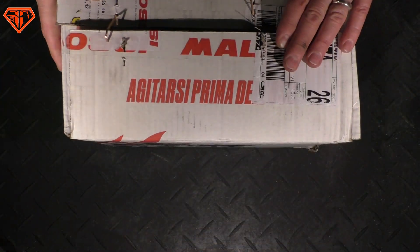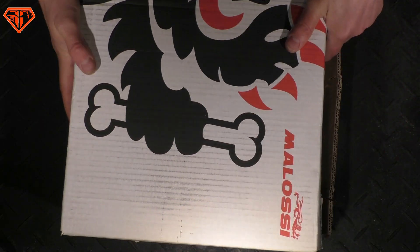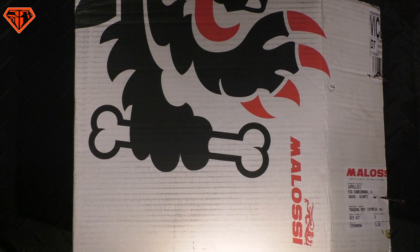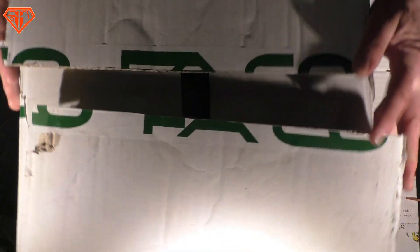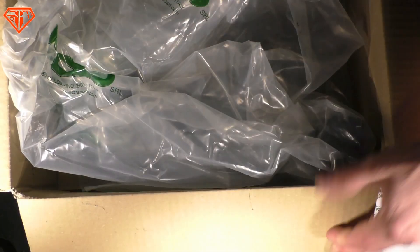Hi mates, how's life? Long time, no video, mate. Malossi — boys and the toys. The Malossi Power Box. And, as it is an open secret, it is made by FACO. I also got the FACO Box. Shall we check out the difference and compare them to each other?